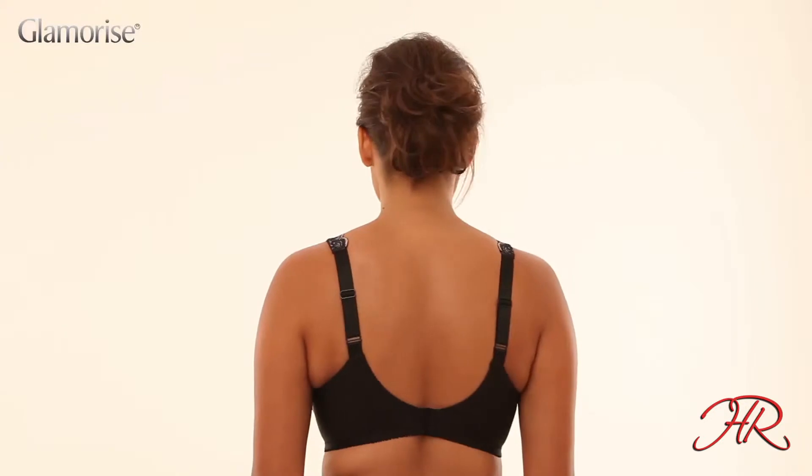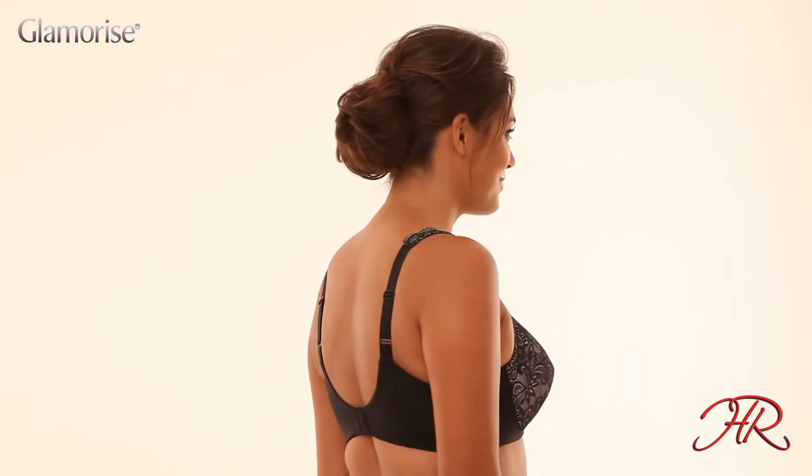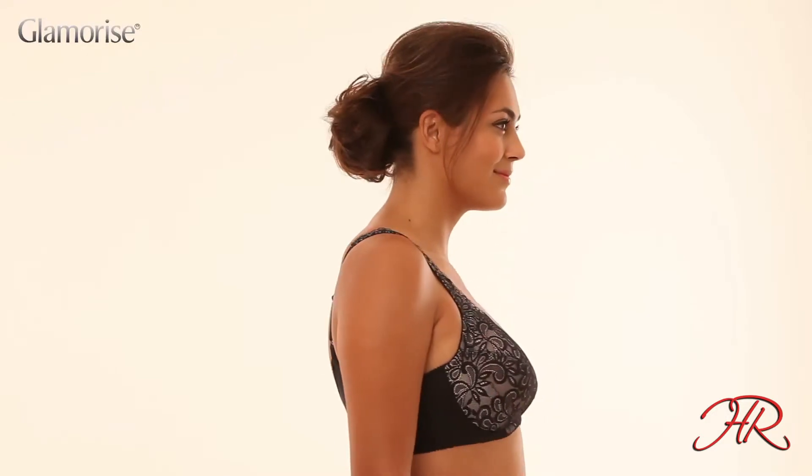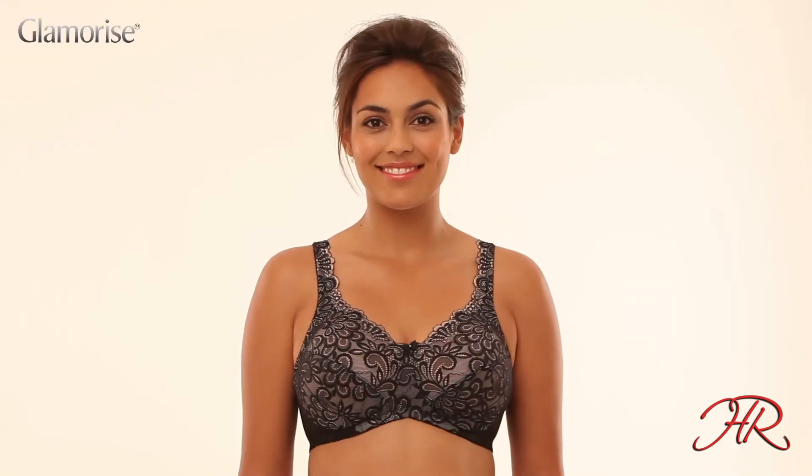Cushion support bands under the bust support comfortably and the stretched sides and back give a little extra shaping for a great silhouette. Attractive lace embellished straps adjust in the back to assure a great fit.